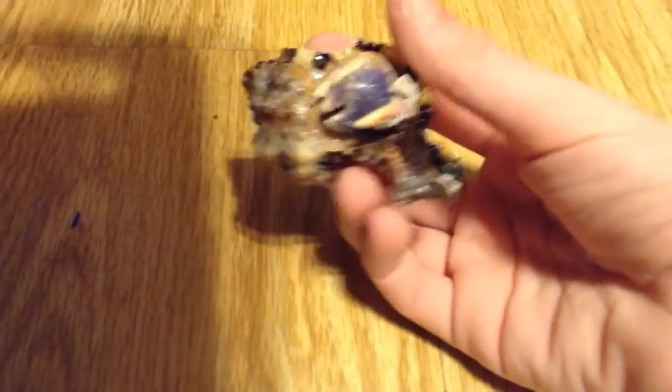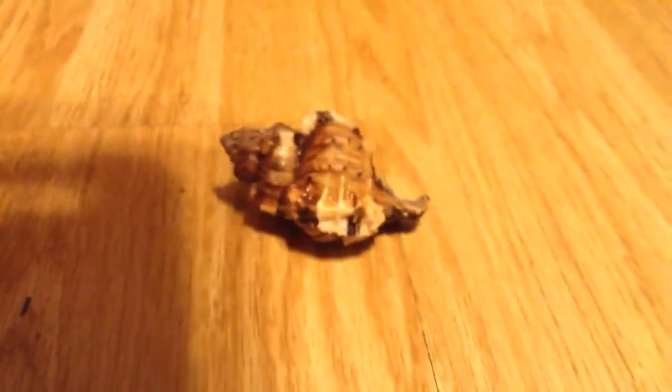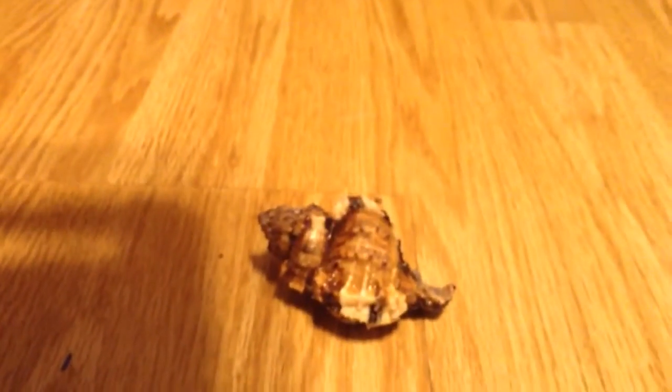Here he is, guys. He's a real crab, not fake cheap plastic. Let's see if he'll start moving around. He won't pinch me, don't worry. He ain't moving around right now, let's try something else.